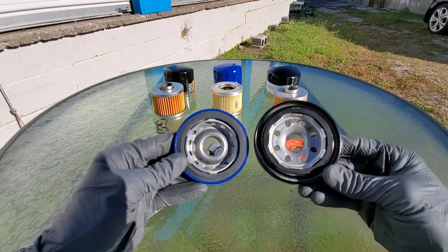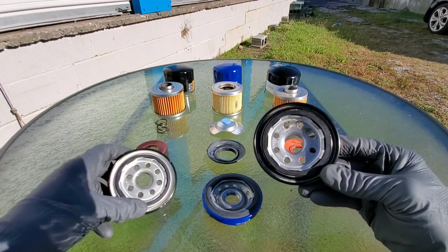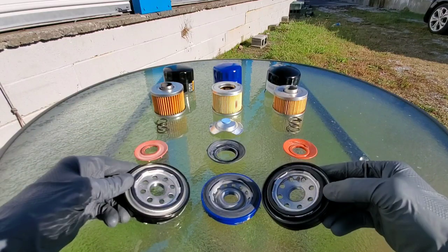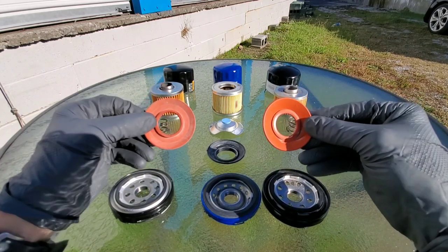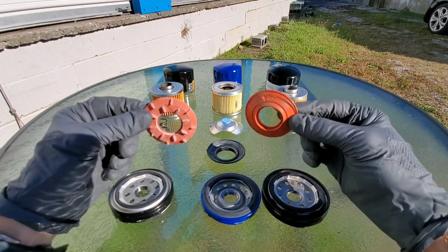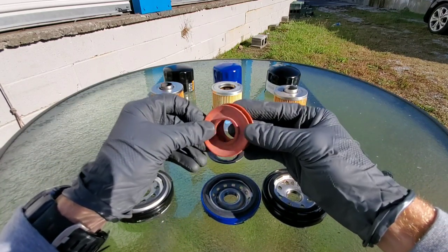For the ACDelco: 20 microns at 98% efficiency. The ACDelco blue base plate had more oil passages, but the holes were smaller. The Wix and the Bosch looked almost identical. The Bosch and the Wix anti-drainback valves are both made of silicone, which is much better for extreme temperatures.